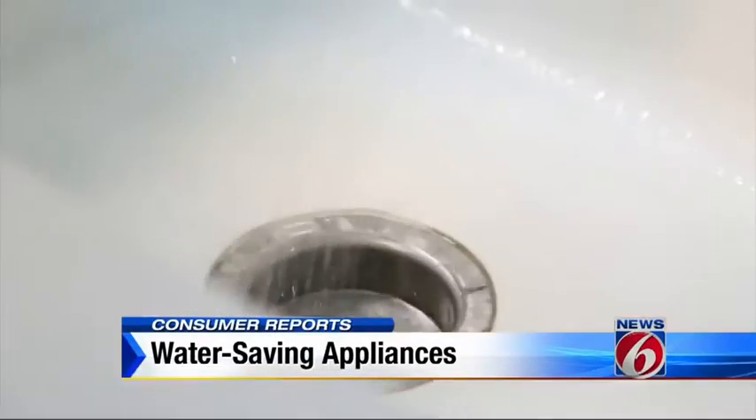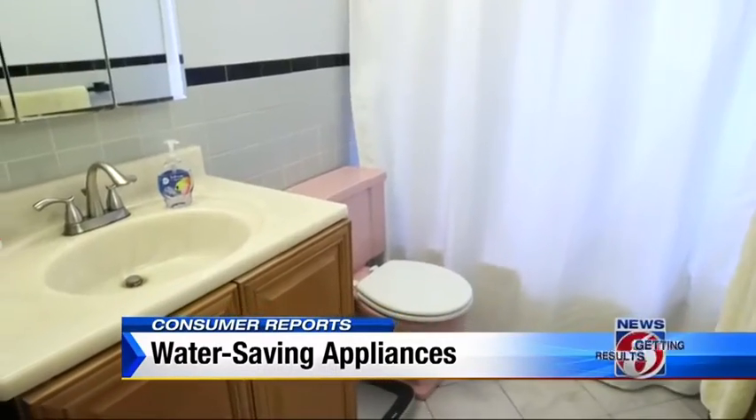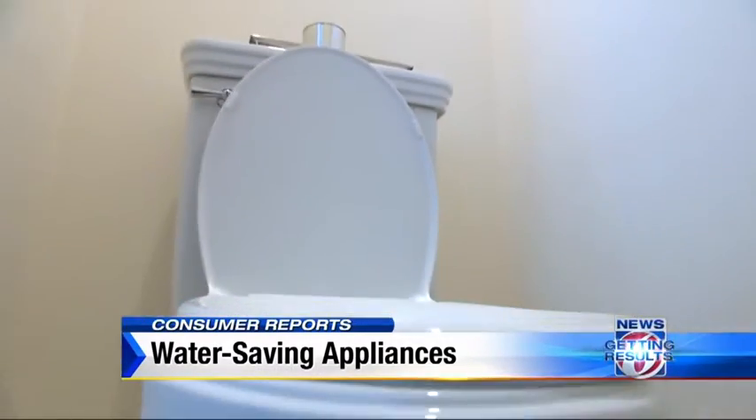The average family of four runs through about 400 gallons of water a day. Nearly half of that water goes down the bathroom drain. The biggest culprit? Toilets.